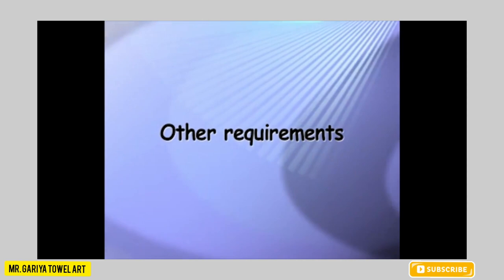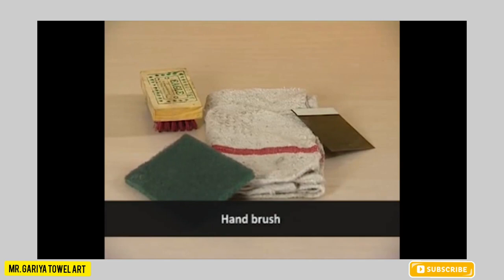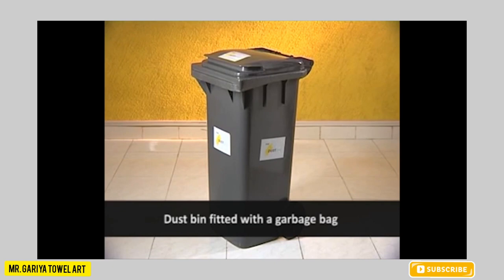Other requirements for operating the Flipper Machine are: take a cleaning kit that consists of a sprayer containing cleaning solution, hand brush, scrubbing pad, scraper, and mopping cloth. Also take a caution board, clip brush, dustpan, and a dustbin fitted with a garbage bag.